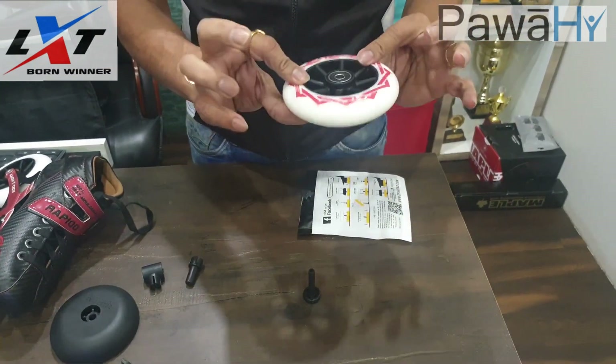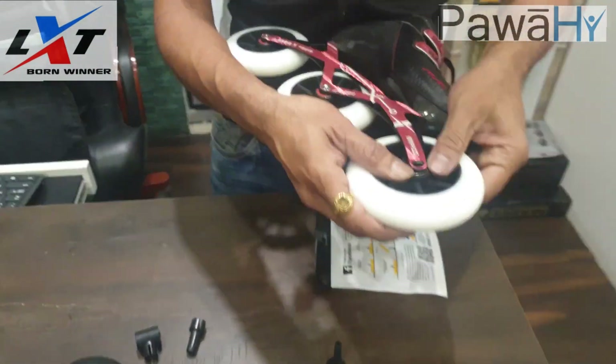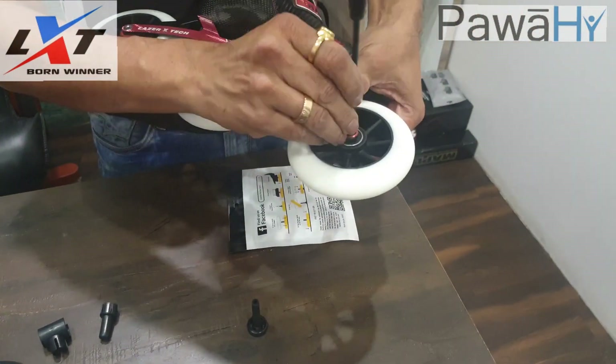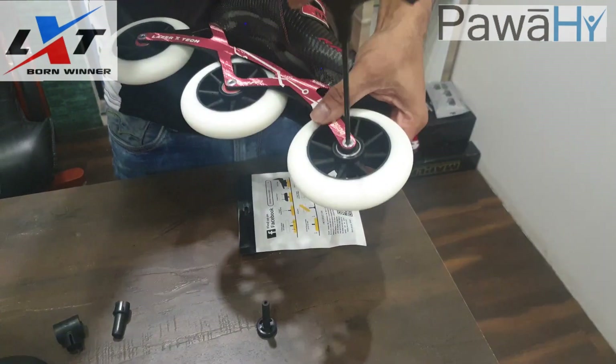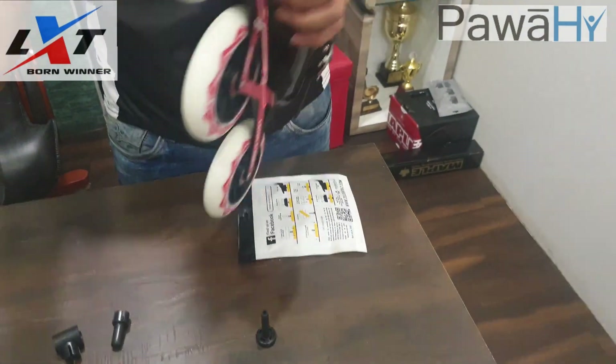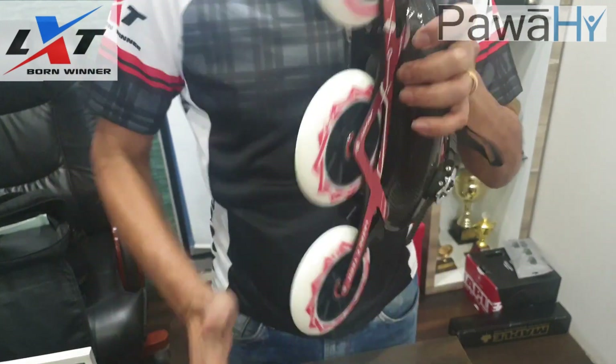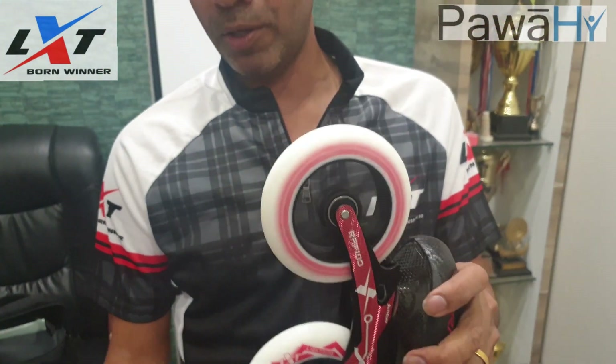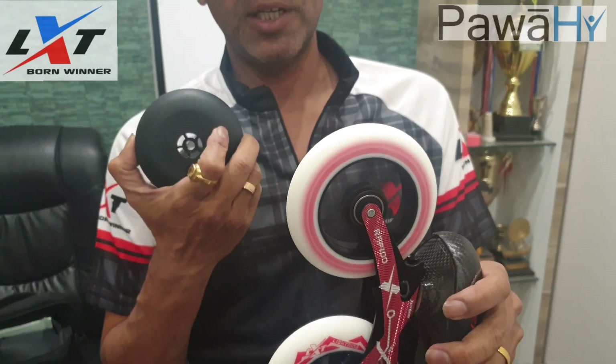Wheel is beautifully aligned. Install the wheel back on your skates. You can see how perfectly the wheel is aligned because of the fantastic fully developed mushroom.